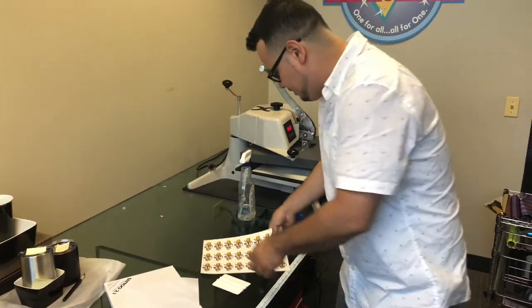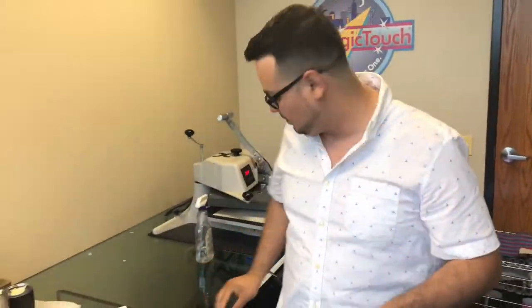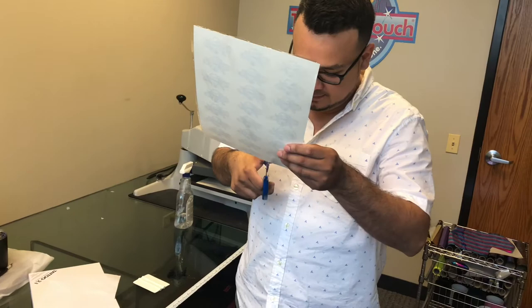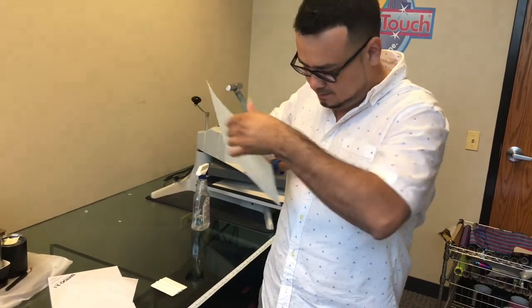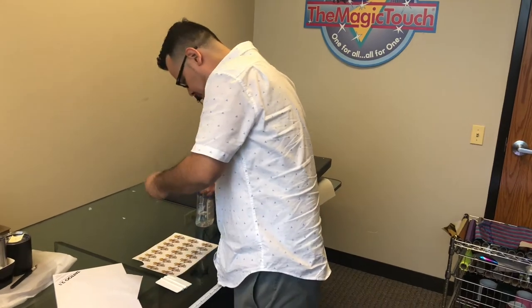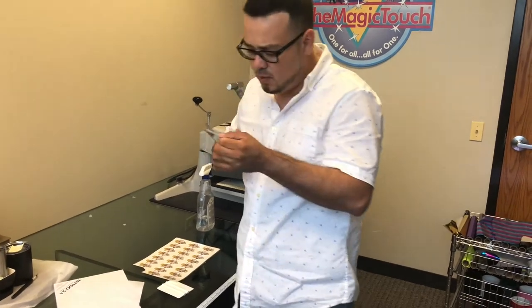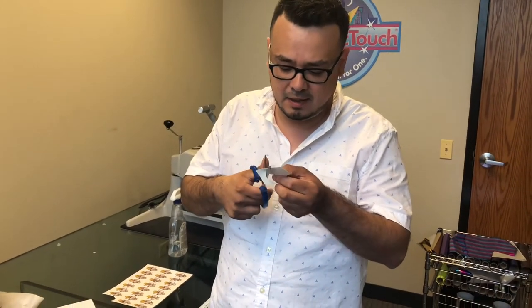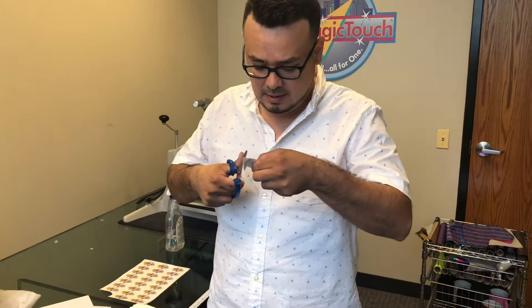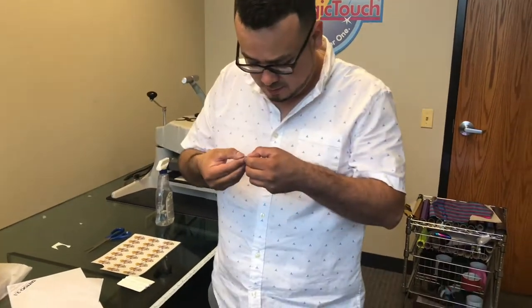You want to grab a squeegee and remove all the bubbles. This is what you get. Now I'm going to cut a piece, and if you want to cut close to the image, use a cutter because otherwise you'll get a film border around the image.